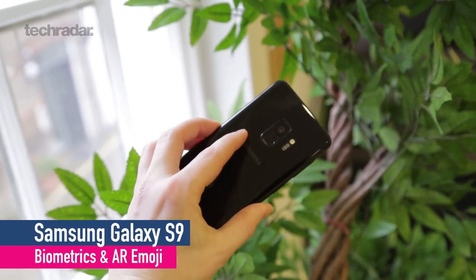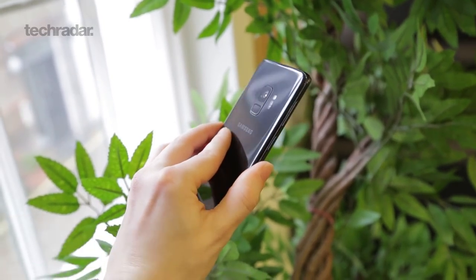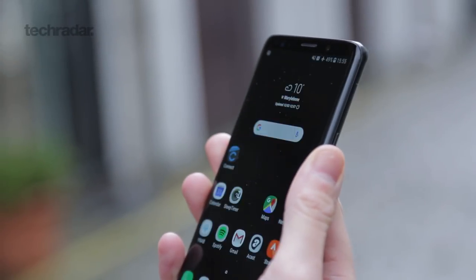One of the big problems we had with the Samsung Galaxy S8 was the fingerprint scanner, where it was right next to the camera in a really hard to reach place. Samsung's changed that with the Galaxy S9 — put it right on the back, just under the camera, and it's much easier to hit.